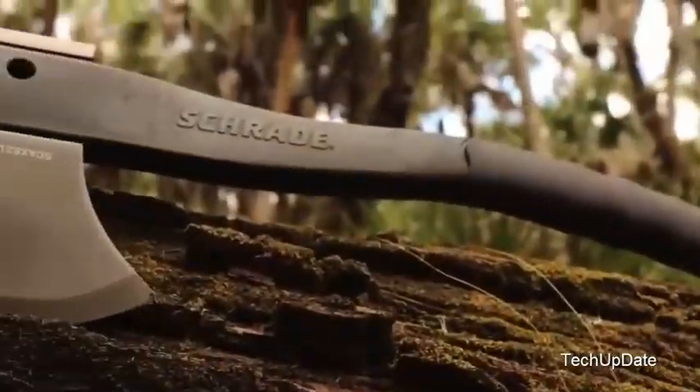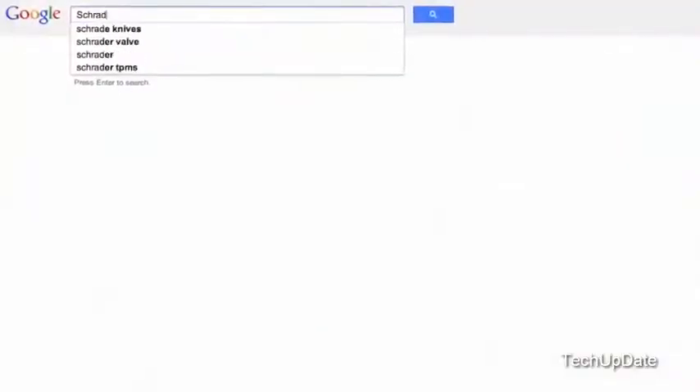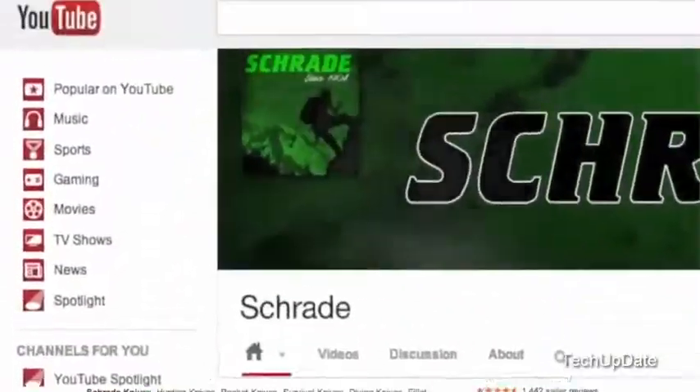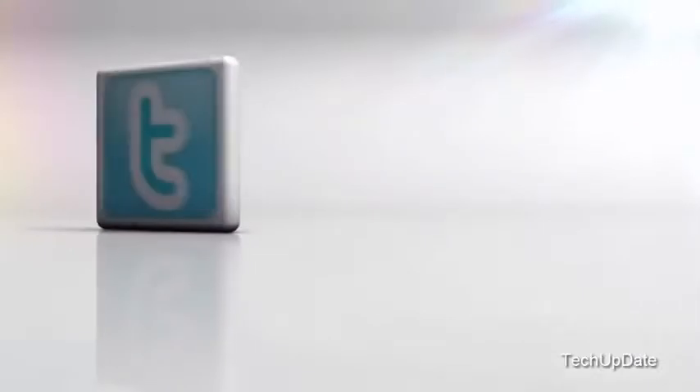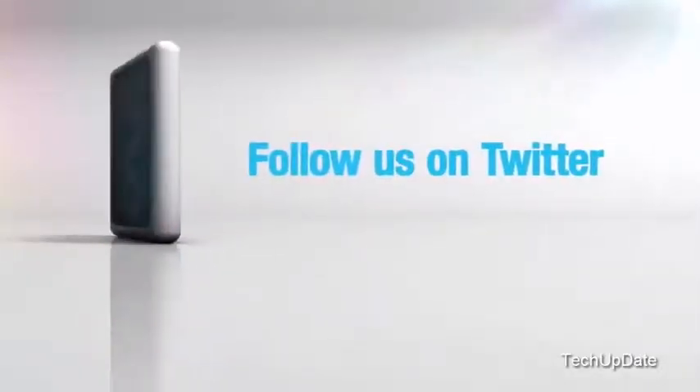Find the SCX 2L online or at your favorite local retailer. Don't forget to subscribe to this channel on YouTube, like us on Facebook, and follow us on Twitter for news, tips, and new product releases.